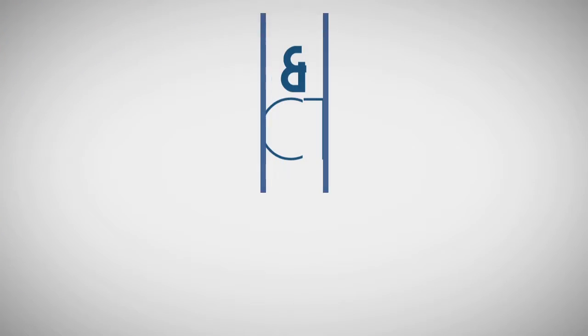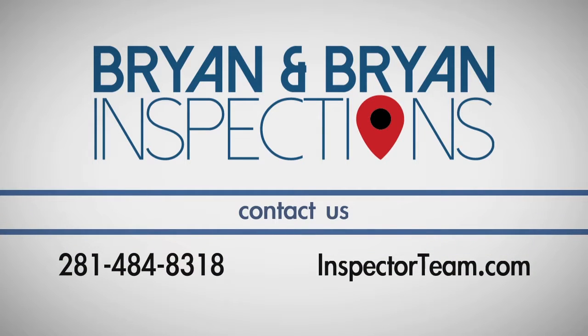If you have any questions, call Bryan & Bryan Home and Termite Inspections, the Inspector Team, at 281-484-8318.